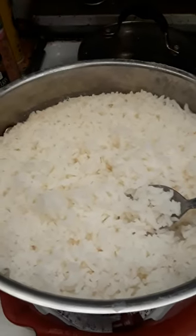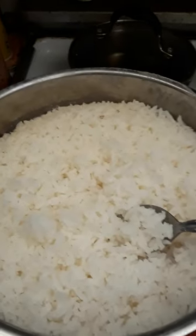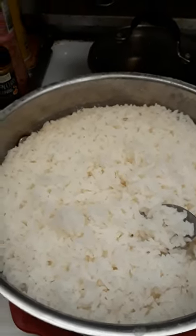Hello everybody, today I am going to instruct you on how to make perfect rice without a rice cooker. You don't need a rice cooker — all you need is a pot with a lid.